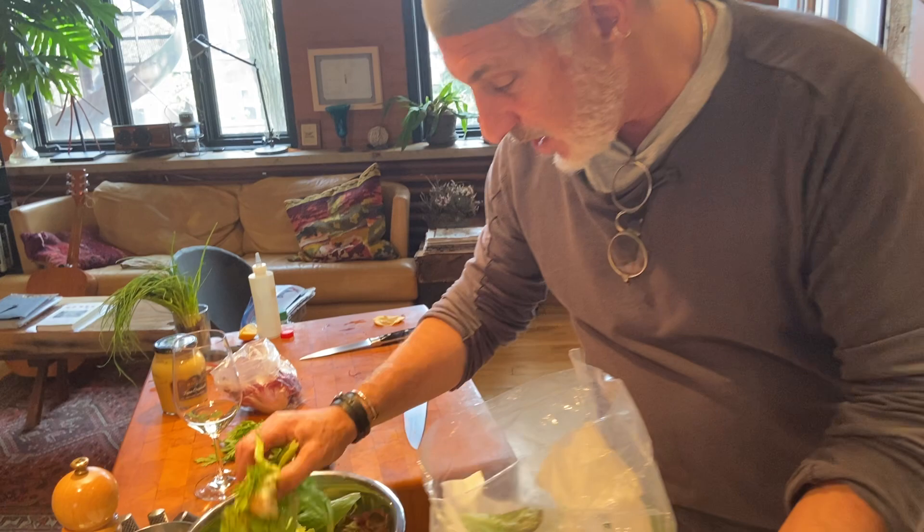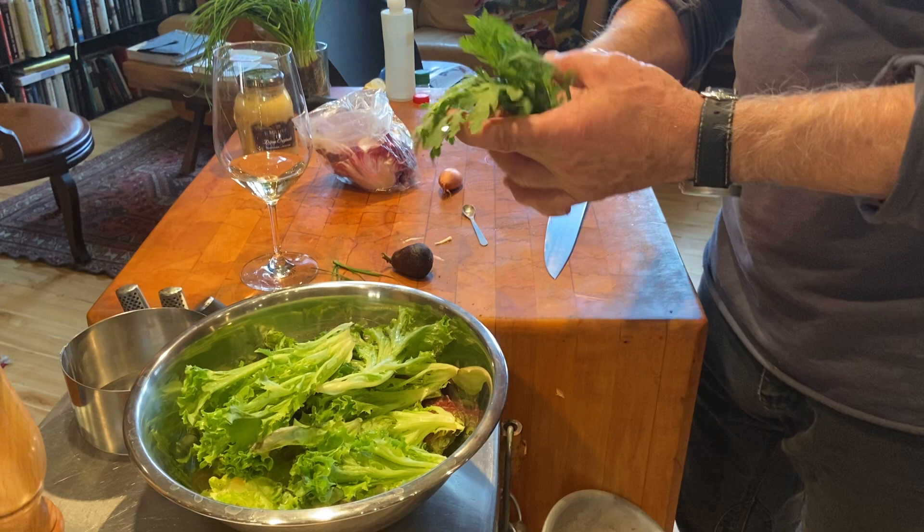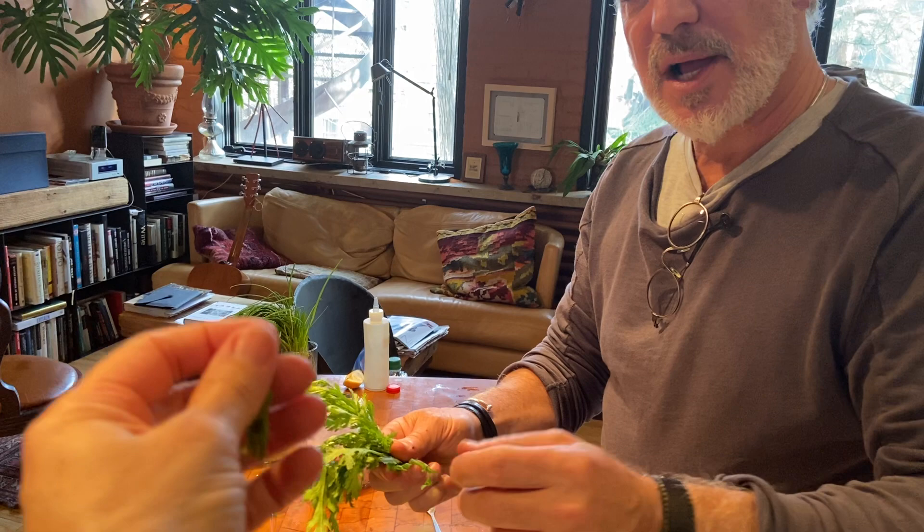We've been going to some of the Asian markets and buying different kinds of greens. This green is actually called tong ho, and tong ho is garland chrysanthemum, which is from the Mediterranean area. It's got a very unique flavor — here, have a little bit. It's like a cross between arugula and lemongrass. We're going to throw just a little bit of this perfumey thing into the salad.